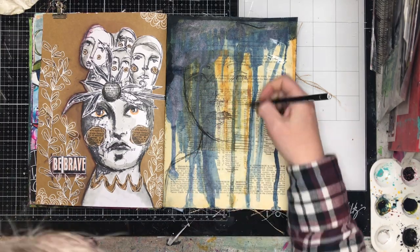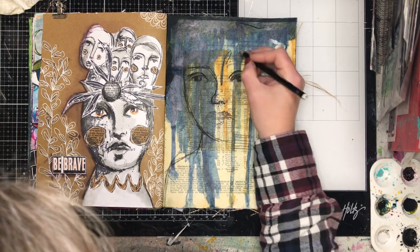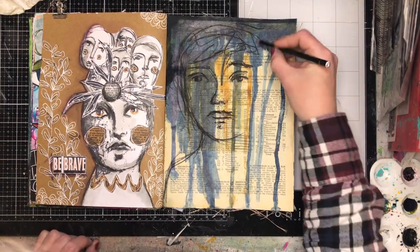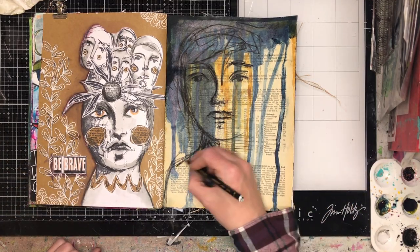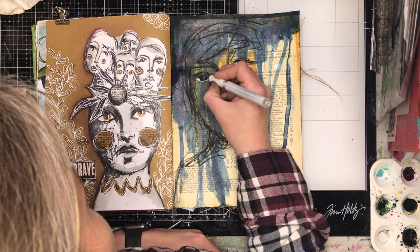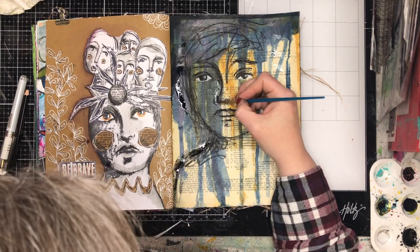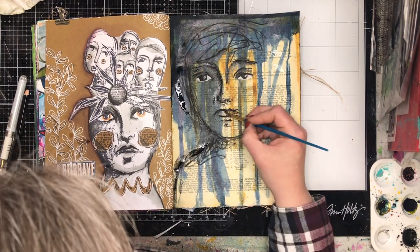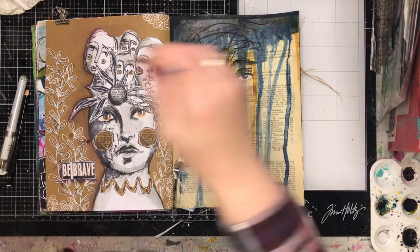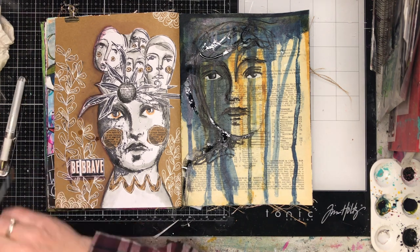Once I've finished I'm then getting my Stabilo All pencil and just drawing in the features again. By doing it on stamped paper and then gluing it down with a very dark background, it kind of all blends into the background. So by putting the black pencil over the top it just pulls everything back out again. I always put in the whites of my eyes and pupils, and now I'm just going to water-activate the Stabilo All pencil. This adds a little bit of shadow onto the page — the water does the work for you and just gives you this beautiful black inky line.